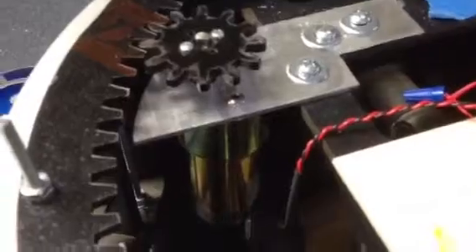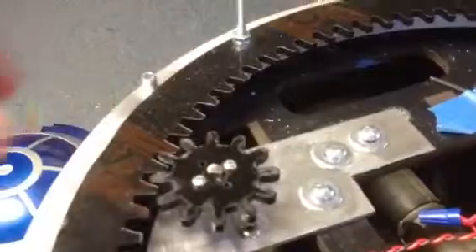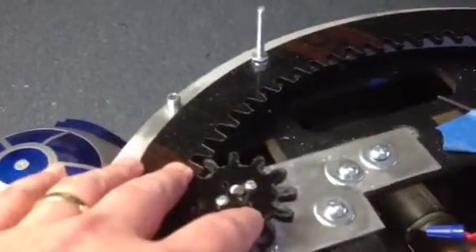If the current flows in one direction, this motor will spin around to the left, and it'll spin around to the right in the other direction. These are gears that go with the frame, so the whole assembly will turn R2's dome.